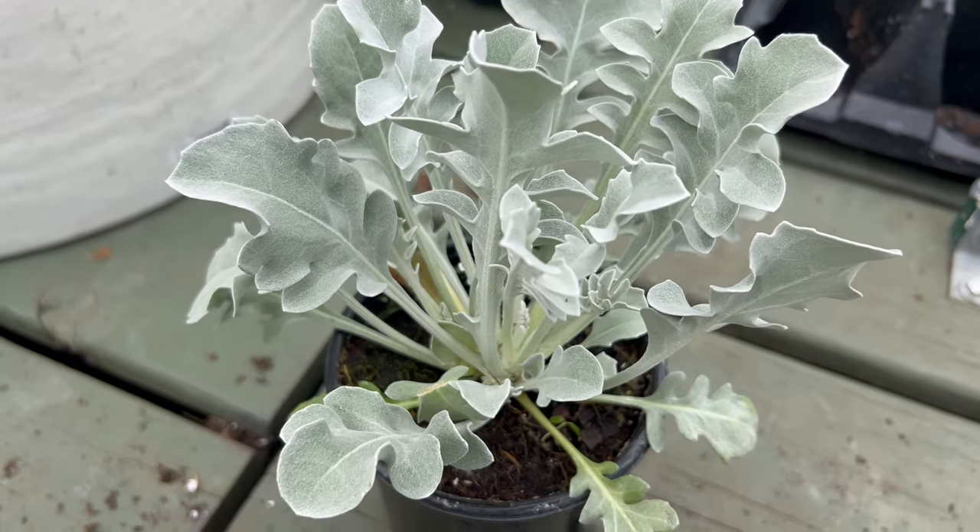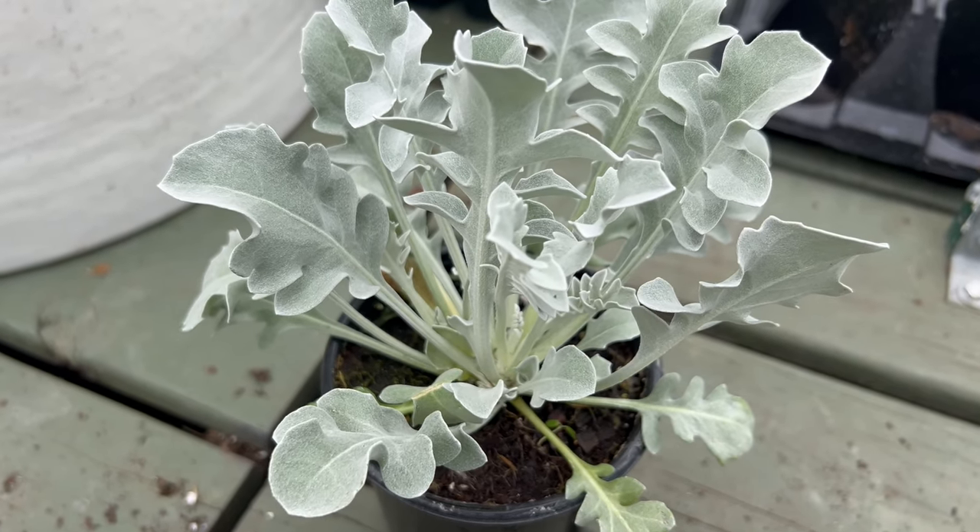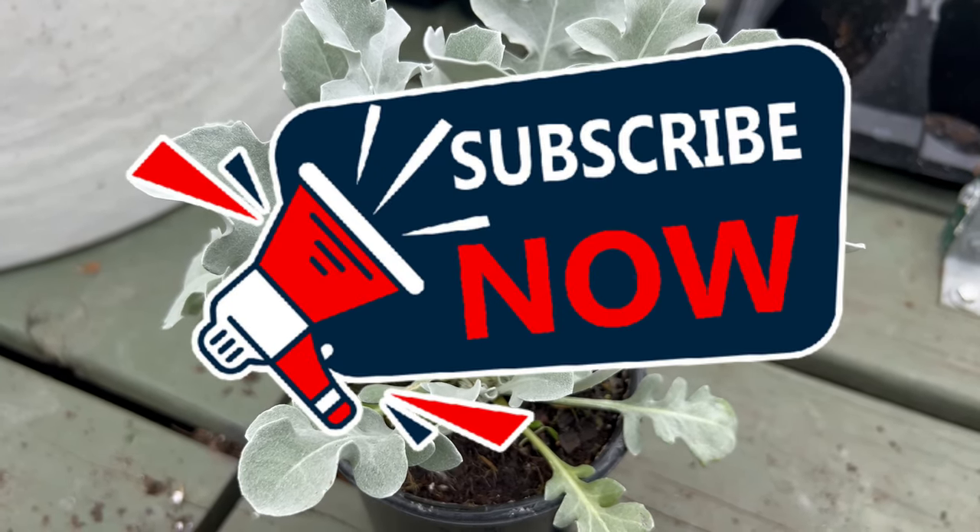Welcome back to Terramater Gardens. Today we're diving into the world of Centoria raglucini silver swirl.